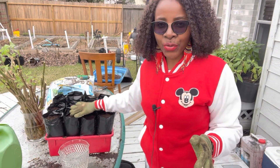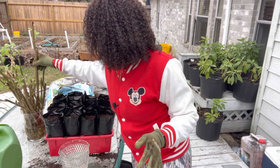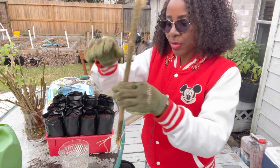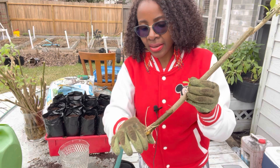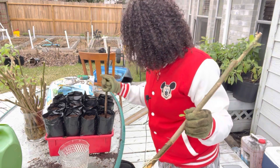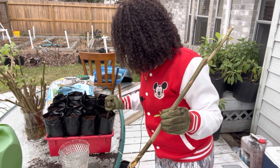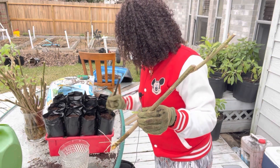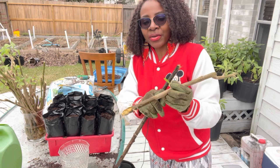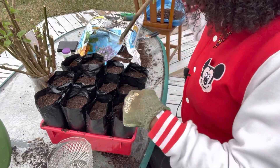I'm done watering the potting mix soil. The next step will be to plant the rooted stems in here. I'm going to try not to disturb the roots as much as I can, and I'm going to do that by using another stick here to just make a hole. The hole is deep enough to cover this part of the stem — we want to cover all of this in the hole. See how deep that hole is — I'm just going to make it wider.